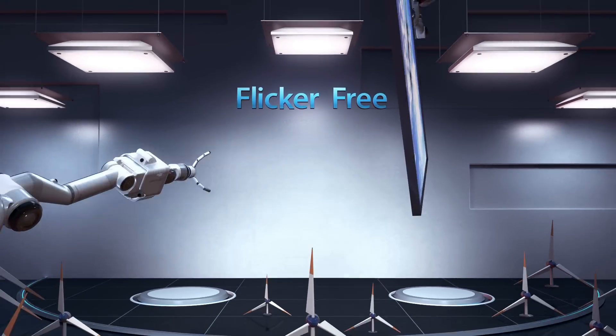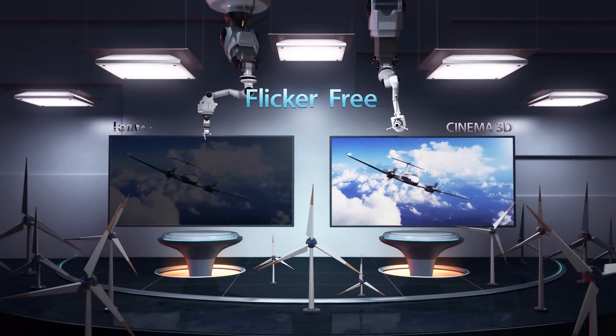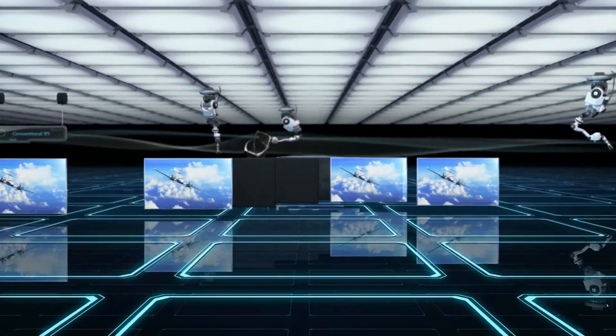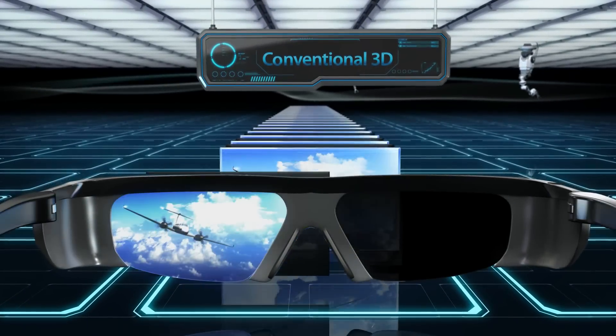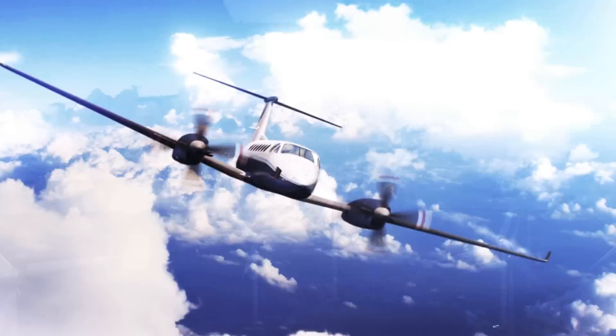LG Cinema 3D produces certified flicker-free 3D images that are comfortable to the eyes. Conventional 3D uses electronic shutter glasses with left and right lenses opening and shutting at a high speed. This causes flicker, which can lead to headaches, dizziness and eye fatigue when watching 3D TV for an extended period of time.